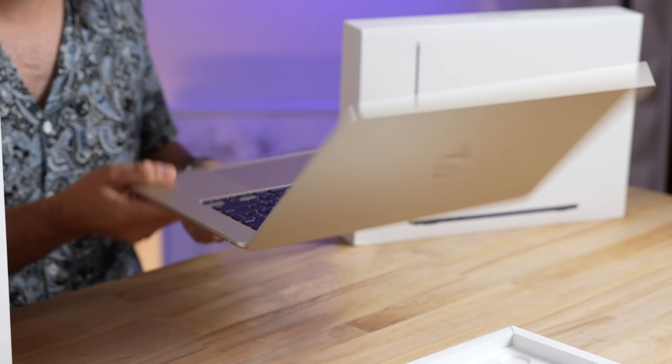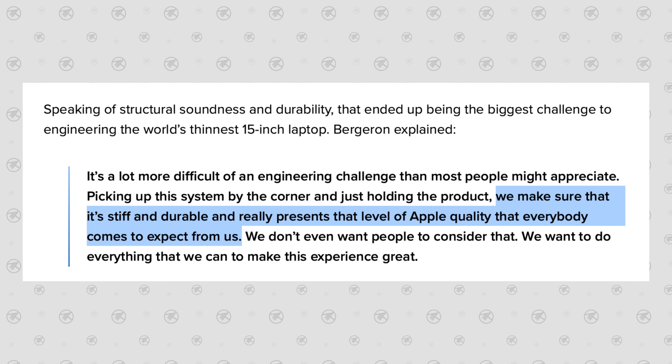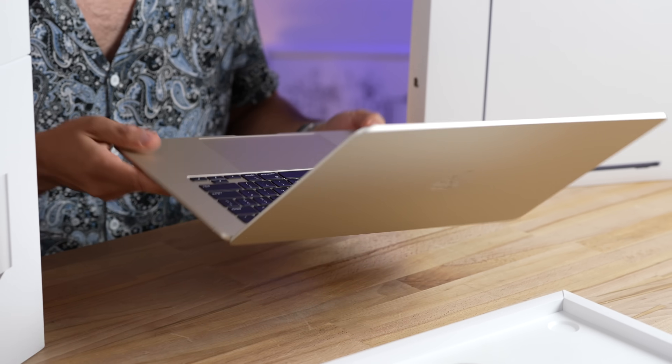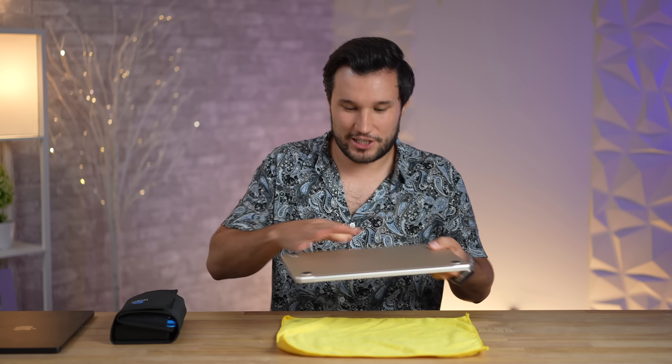This thing is so lightweight — 3.3 pounds — and it feels so rigid. I read an article about how Apple chose this size and why it's slightly thicker: they wanted to make sure it's rigid, no flex, super high quality. It hurts me to not be able to test out the new speakers or thermal throttling just yet because we're going to take it apart first.